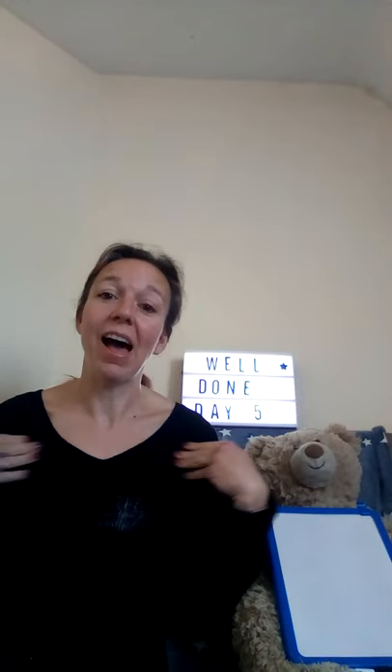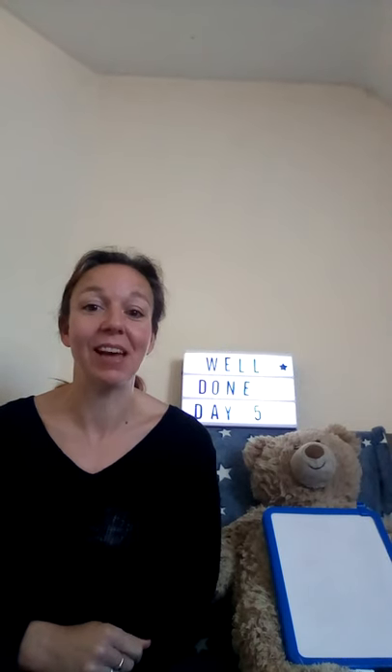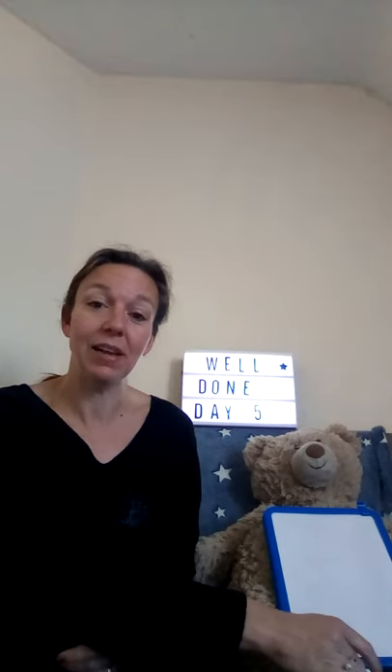Good morning! How are you? Thank you for coming back today for day five of our letters and sounds. It's nice to see you. So we have a new sound today — would you like to learn it?